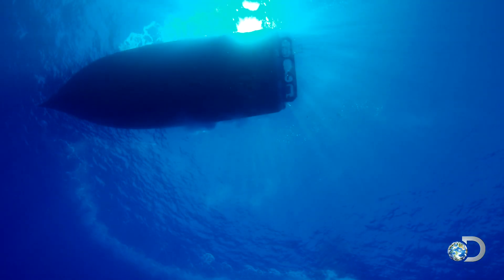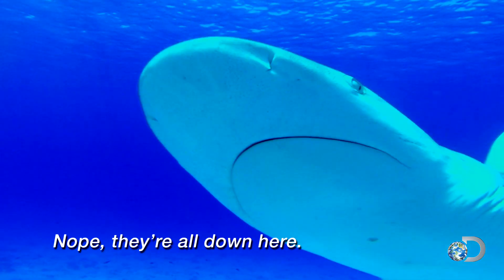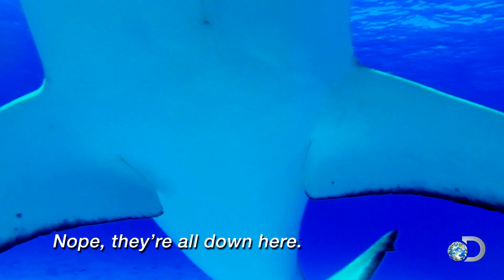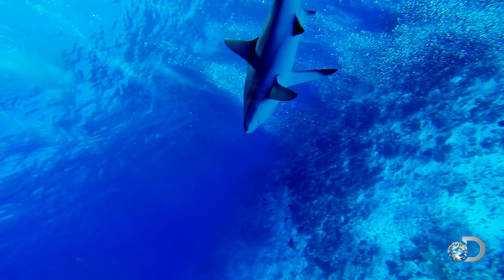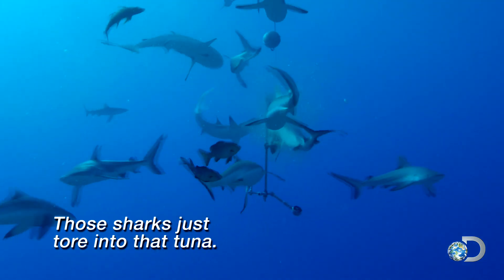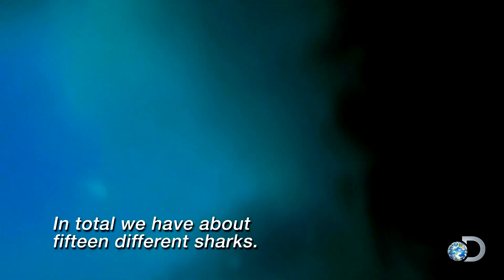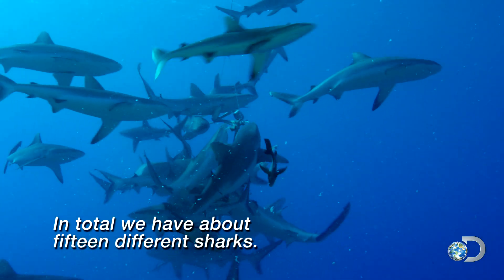No sharks visible topside. They're all down here. Right now we have about a dozen sharks feeding pretty heavily on the frenzy cam. Sharks just torn into the tuna. In total, we have about 15 different sharks.